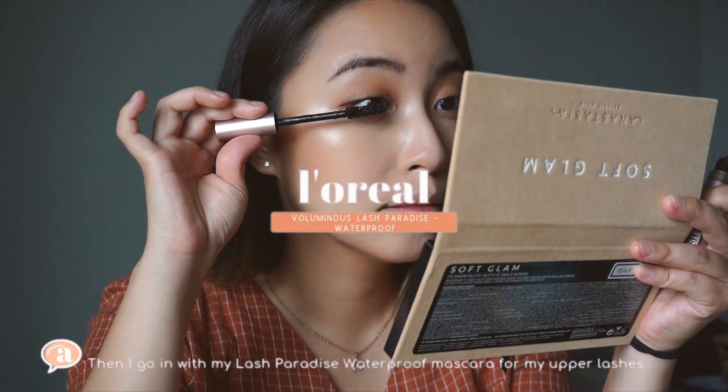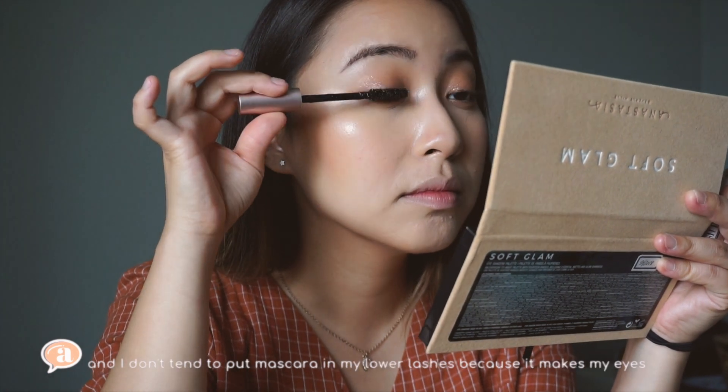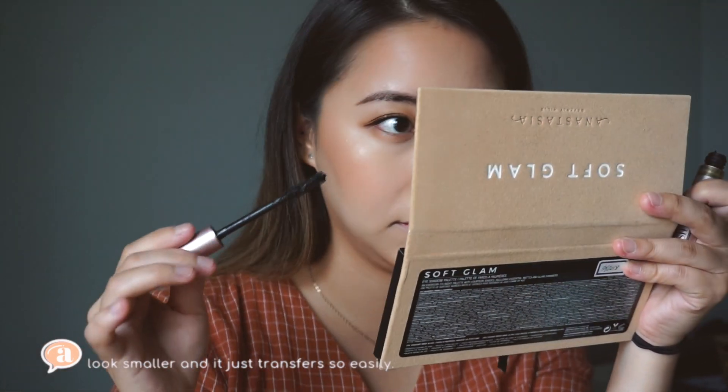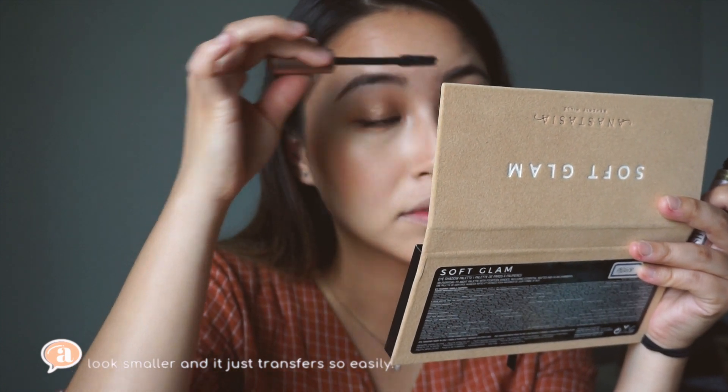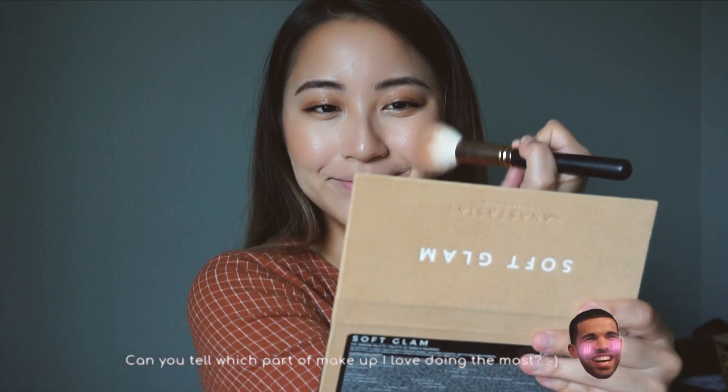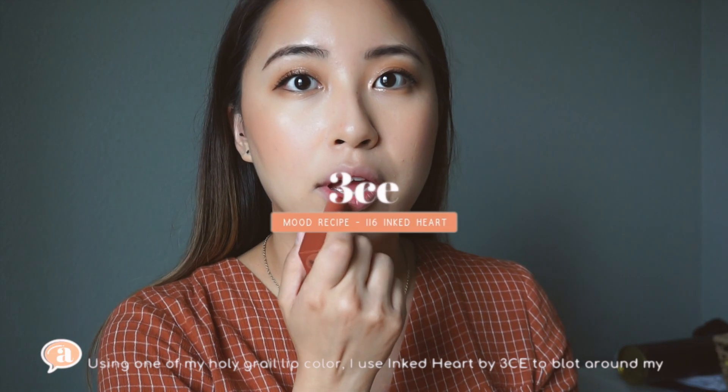Then I go in with my Lash Paradise waterproof mascara on my upper lashes. I don't tend to put mascara on my lower lashes because it makes my eyes look smaller and it transfers so easily. After reassessing my face, I go in with blush again if needed.